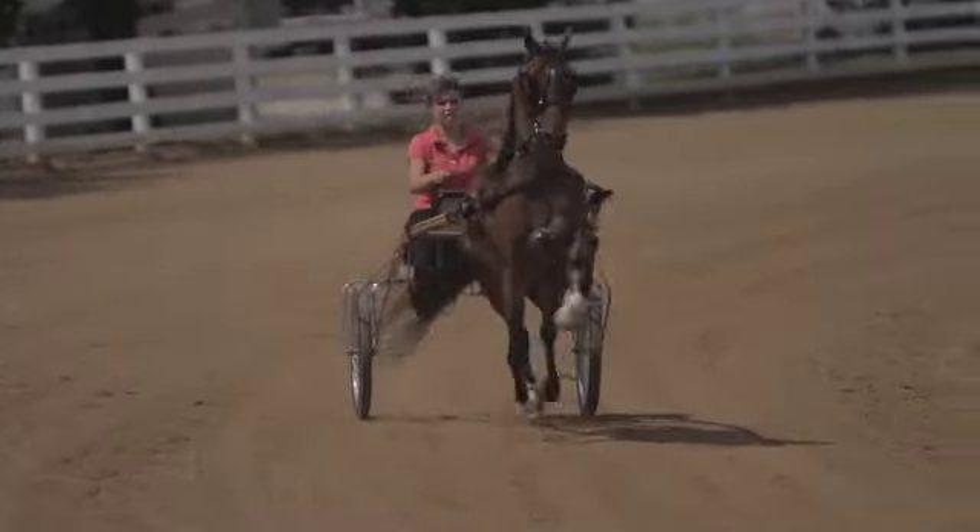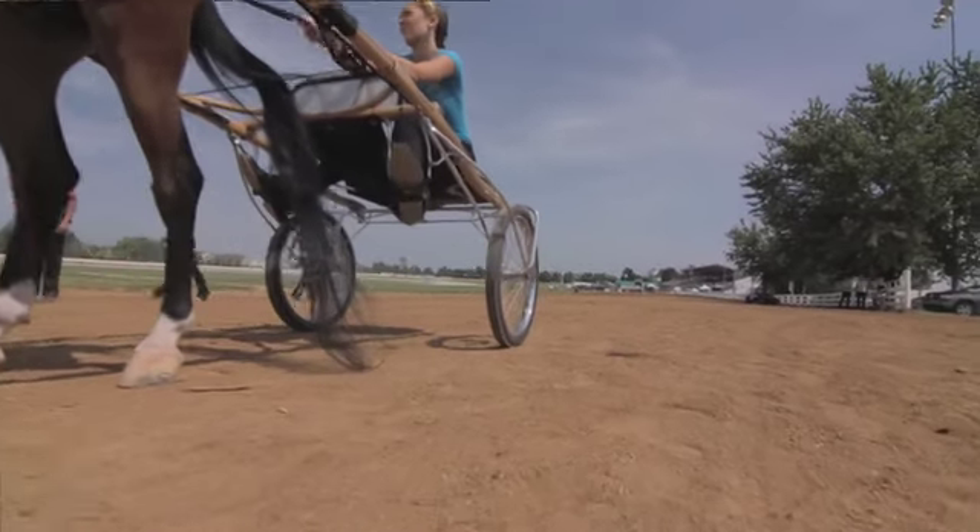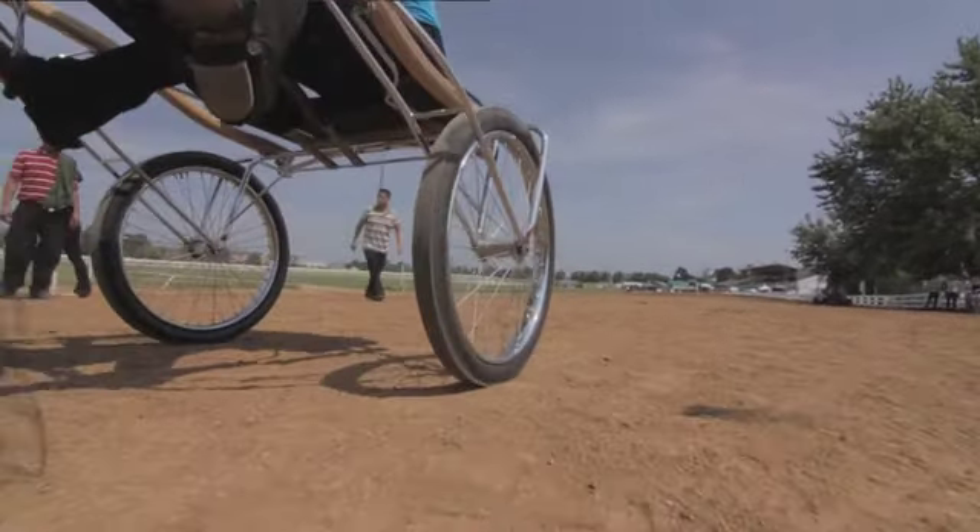Hands are separated, shoulders are back — a lot like riding. Your feet are in the stirrups, similar to your saddle, with the weight down your heel.